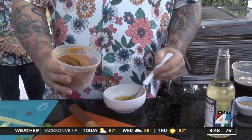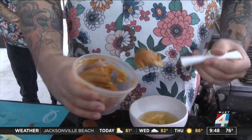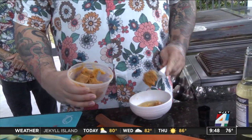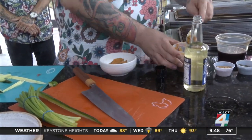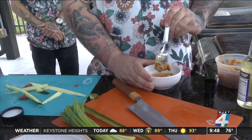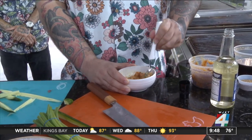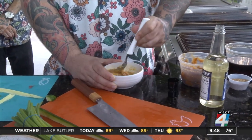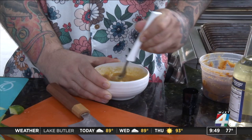And miso — this is white miso. This is kind of going to be the star of the dressing. I wasn't sure what that was — is that brown sugar? No. So miso is a fermented soybean. You just give this a little mix, kind of get it all together. Got to get that paste consistency right there.